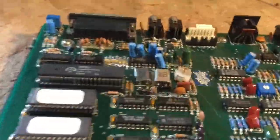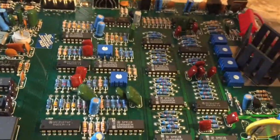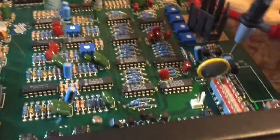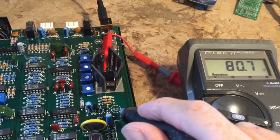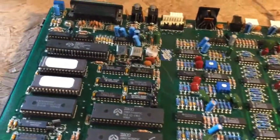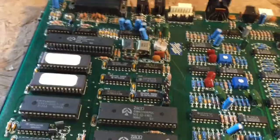So where I'm at right now: on power up it draws well over half an amp and triggers the overcurrent on my power supply. Measuring from a convenient point, I'm getting 80 ohms from the 5-volt rail to ground, which is obviously too low. I've already started and I'm going to try removing all of the socketed chips to see where that gets me.